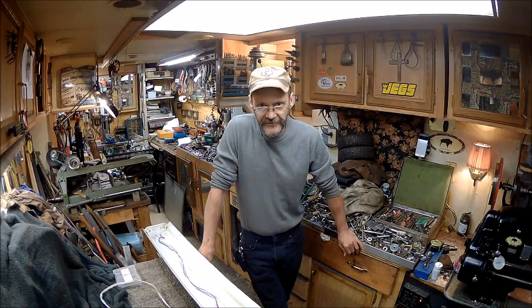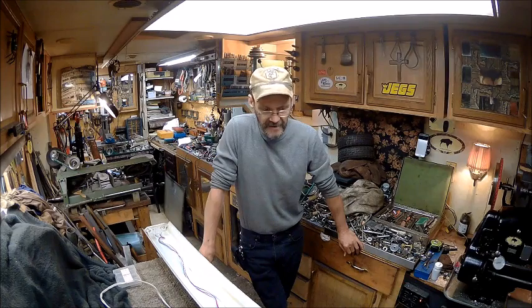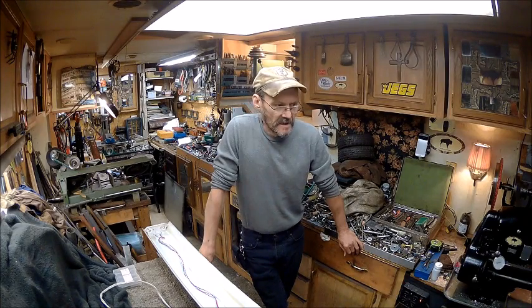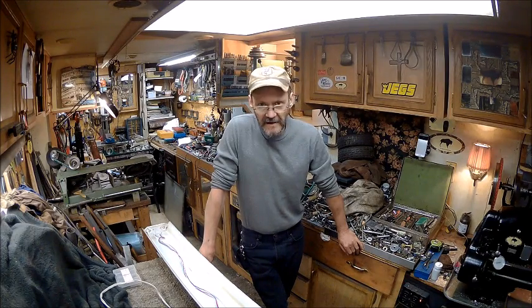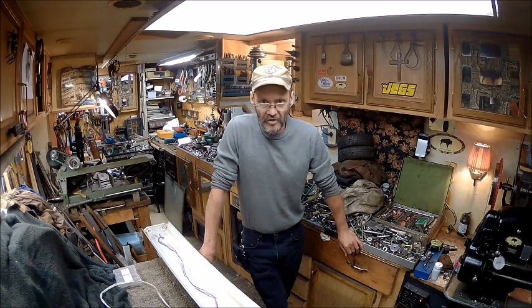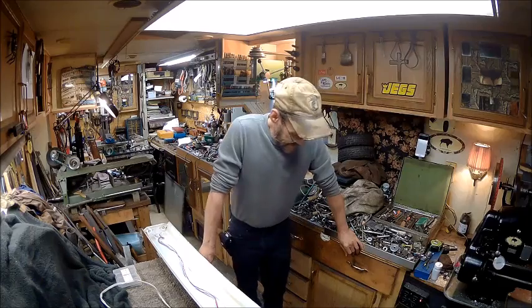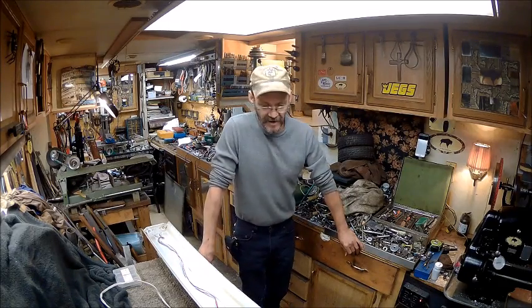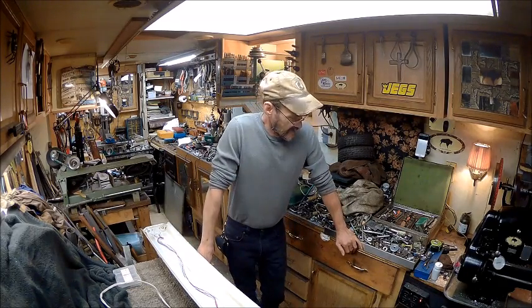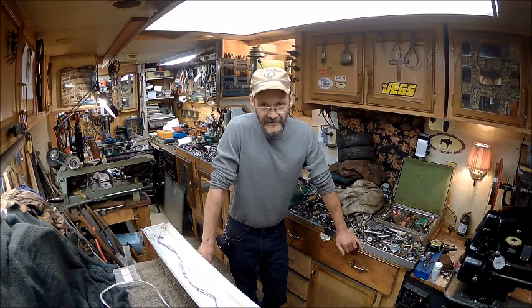Yes, I did sell the lathe, and yes I did get the $800 out of it that I wanted — now that I can deal with. I've got other people who want more of them. I just don't know if I want to go through all that. That one was a nightmare.